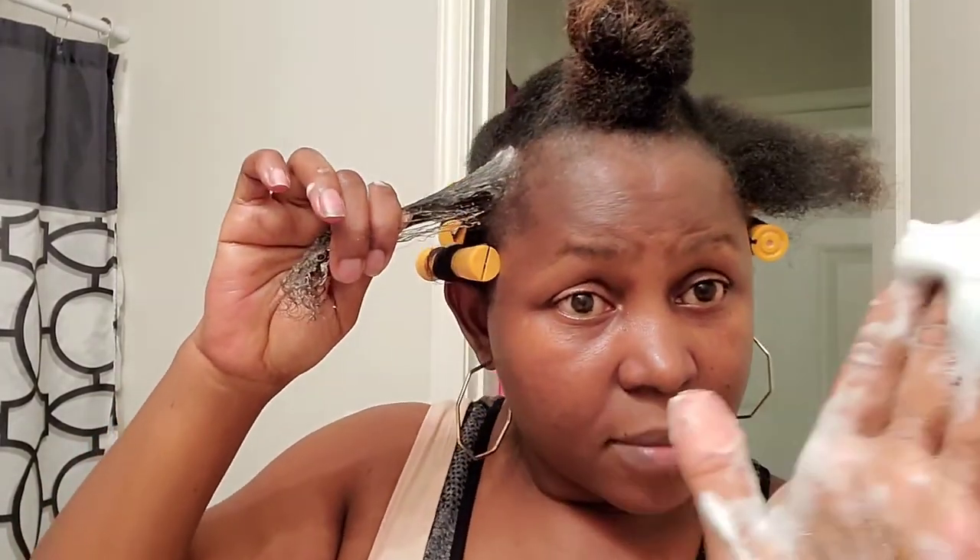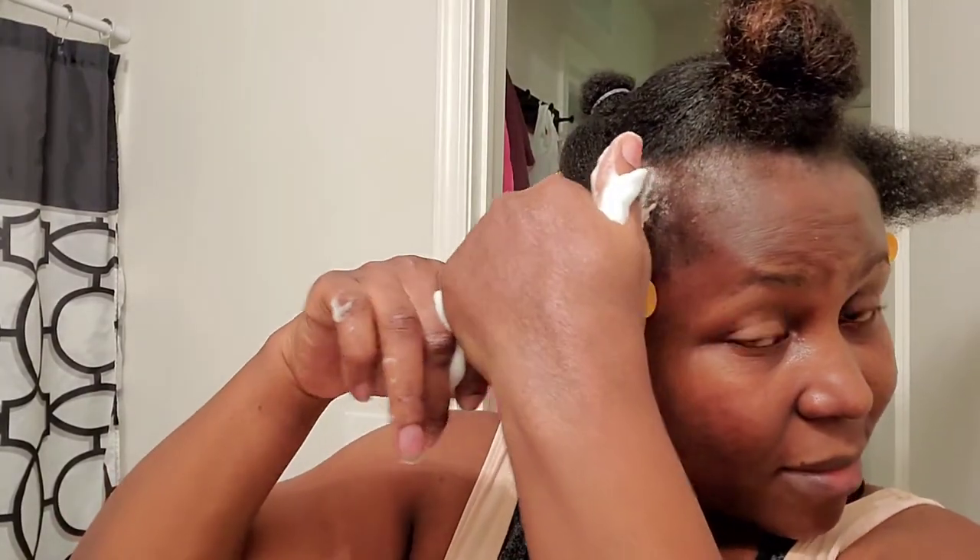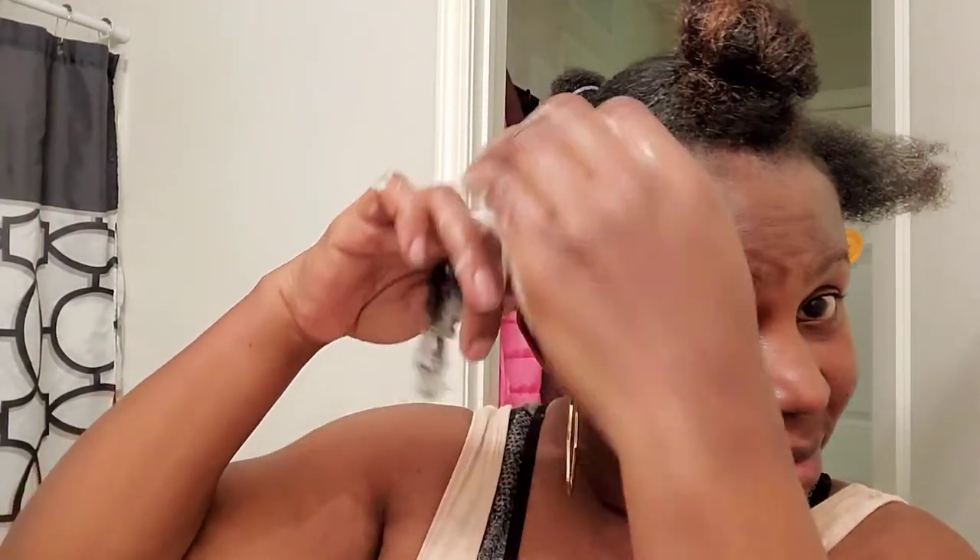Applying generous amounts will help the coils pop really good. Make sure you apply from the roots to the tips of your hair because you want to make sure you're getting enough product on it.